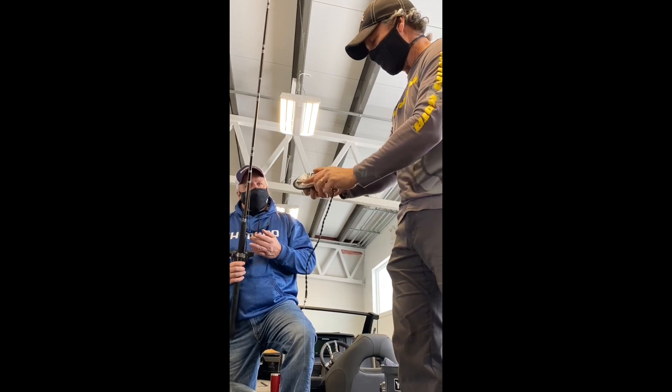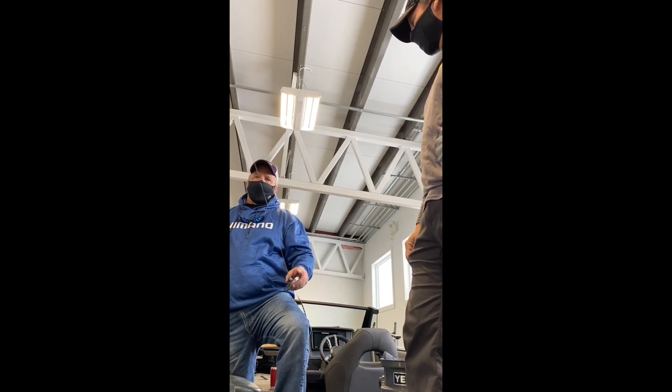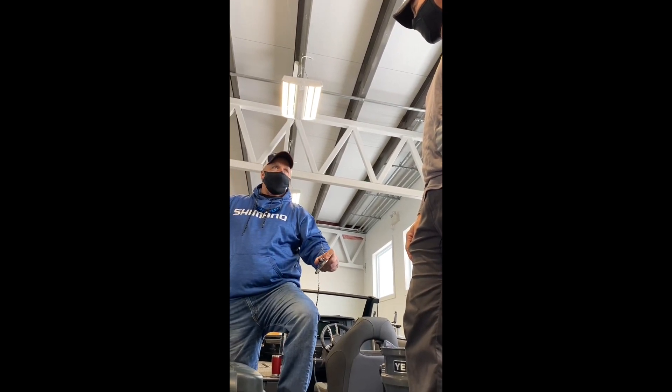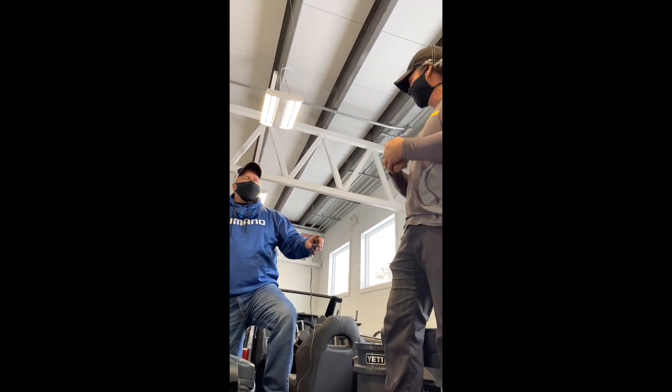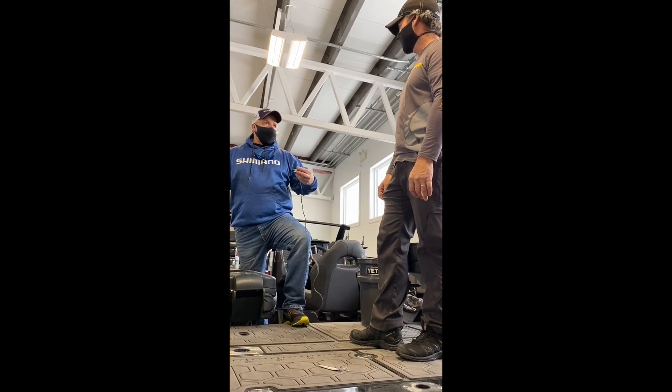Another little trick that a lot of people don't take into account: I use 30-pound Power Pro — there's no stretch in it. So when I want to pull the trigger on this Dipsy, all I got to do is give it a snap with the rod and it pops. If you have mono on this, it's just a giant stretch and it just burns time.